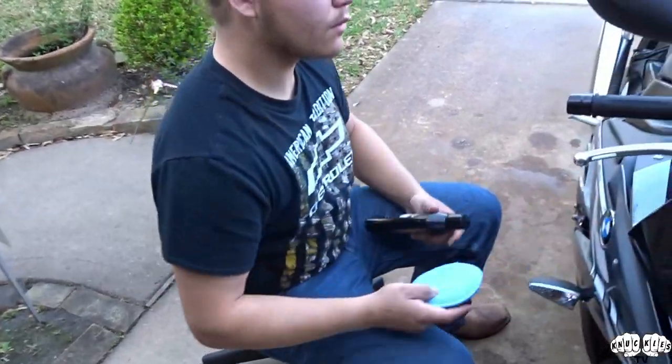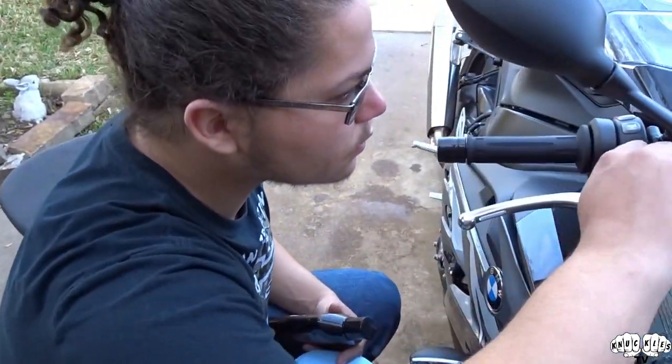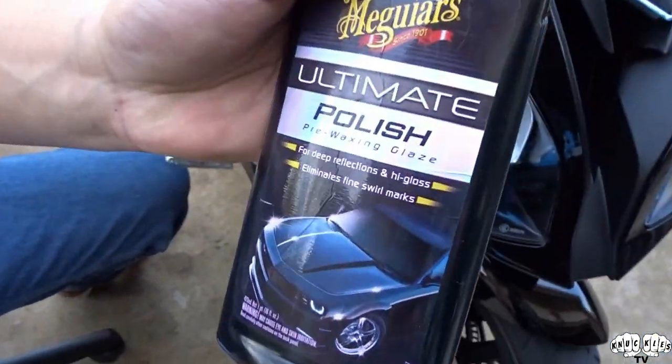Alright so now we've got the polish - Meguiar's Ultimate Polish. Now with the polish, what you want to do is work a little section at a time. You don't want to do a whole bunch - it's not like wax. You don't want to put it over the whole bike and then come back and try to wipe it off, it will not work. Do a little section at a time with the applicator pad, put the polish on, and then with the microfiber wipe the polish off.